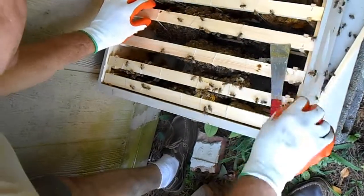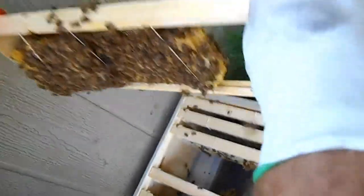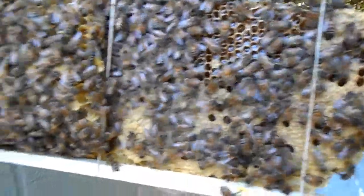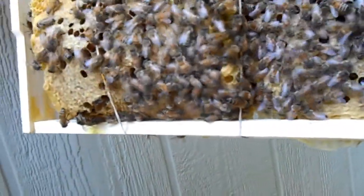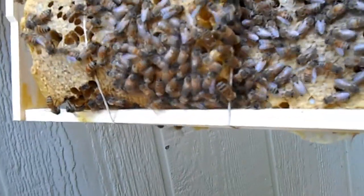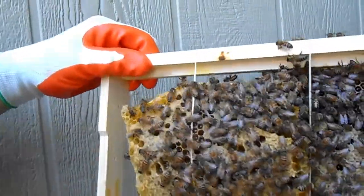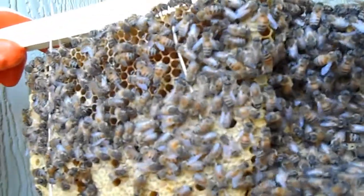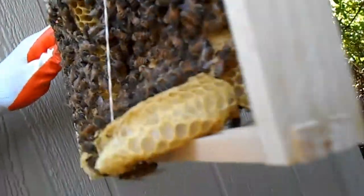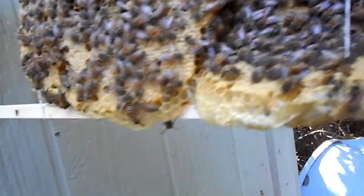This is a busy one right here. Now they're tending the brood there, so that's good. I don't see any drone cells. There's a worker bee cleaning out a hole right there — that's a good thing. Looks like they're doing the things they're supposed to be doing.